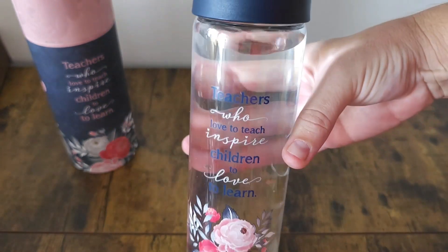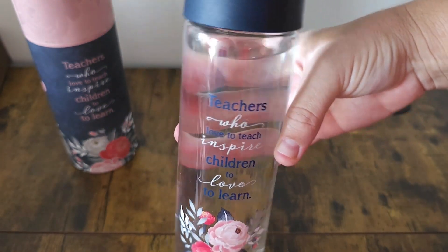Being glass, it also gives you the option to change up what you put inside — whether you want just water or a cold brew coffee, you don't have to worry about it staining or getting smelly because it is so great to clean. I think it's beautiful, and the packaging is just great as well.